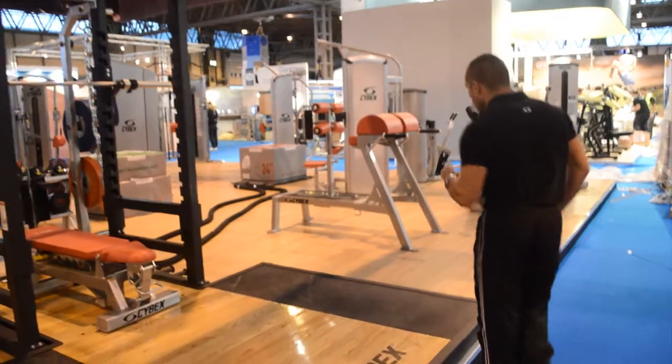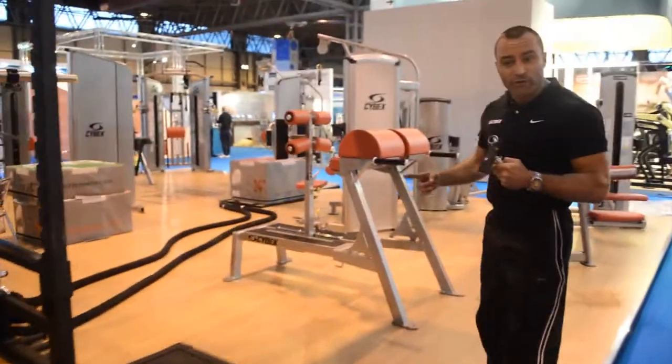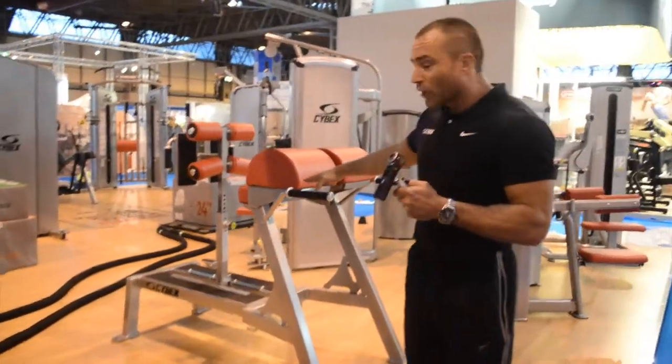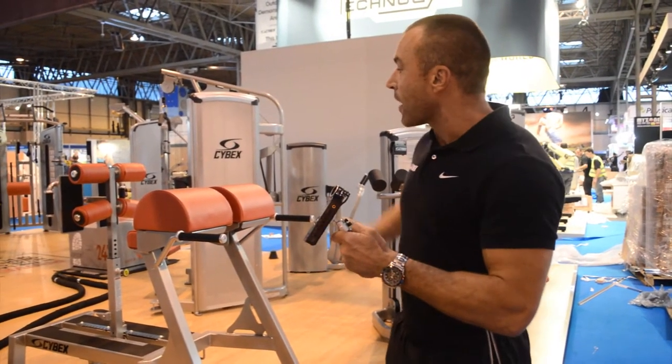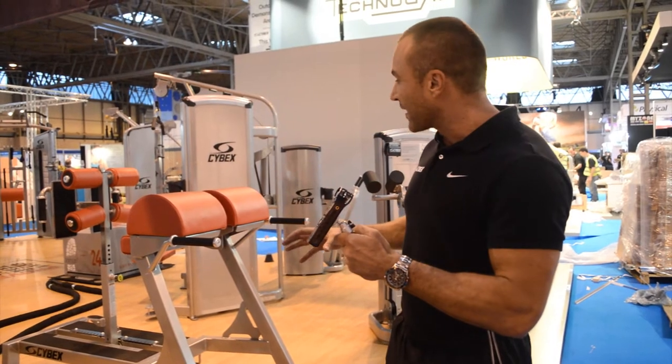Then coming around to another brand new piece on the stand this year — the glute ham raise, working that whole posterior chain: glutes, hamstrings, lumbar spine, and a whole variety of performance-based exercises.